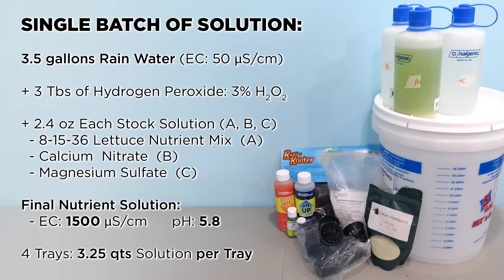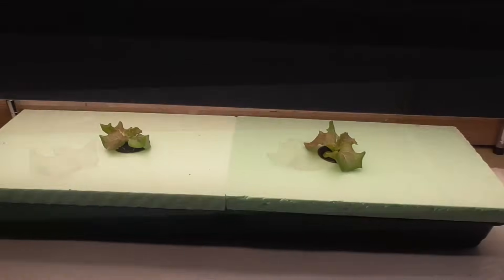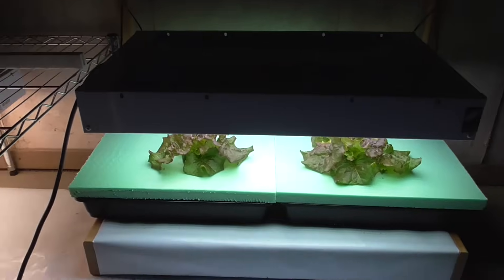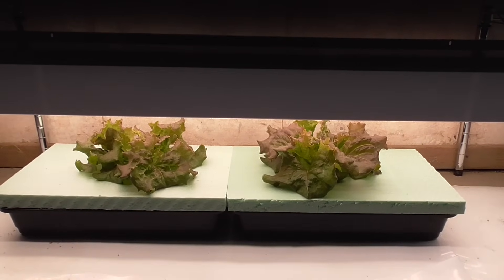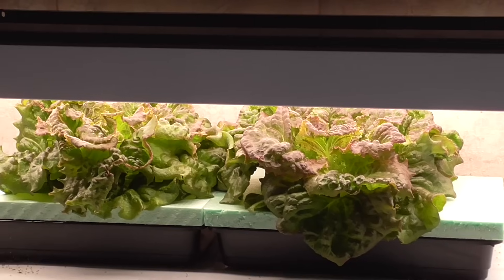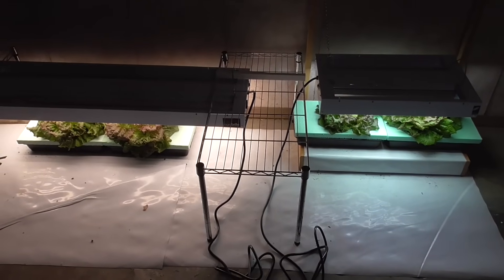Right away I was getting good growth from both the traditional fluorescents as well as the Transcend LEDs. But it didn't take long for me to see some slight differences between the two technologies, and I was pleasantly surprised to see the LED plants pulling ahead. Soon, it looked like the Transcend LEDs might come out on top.